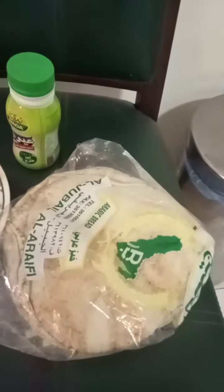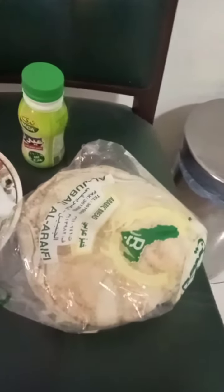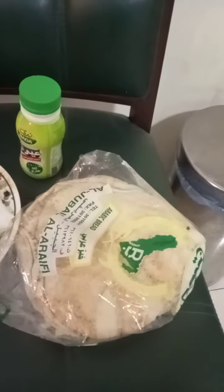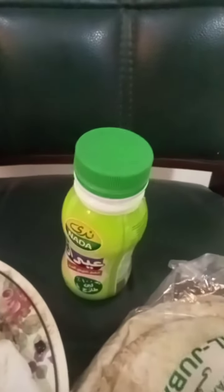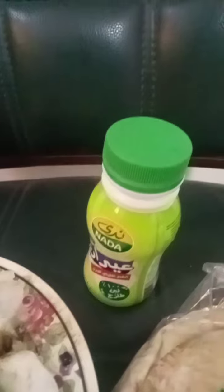Hello everyone! The mutton koftas are ready for lunch. This is the bread — in Arabic it is known as khaboos. And this is the lawan in Arabic, which is the curd, liquid curd.